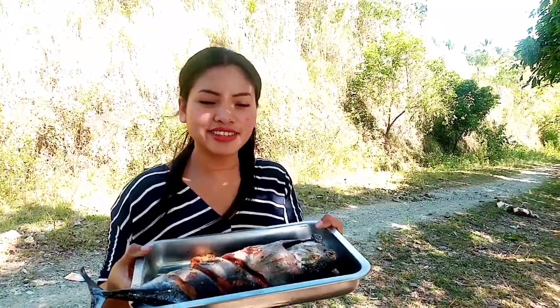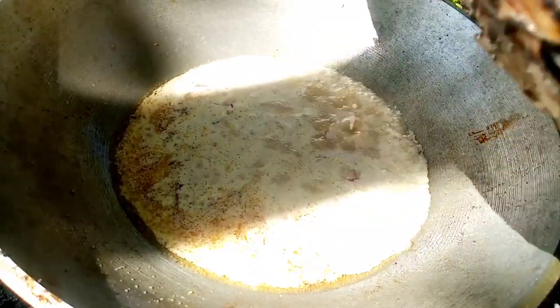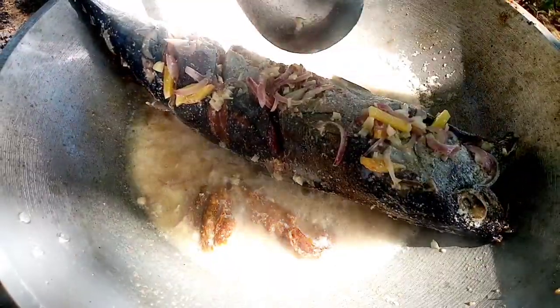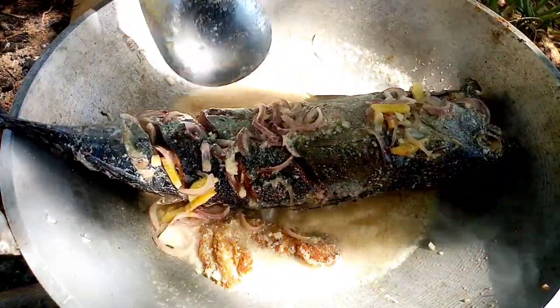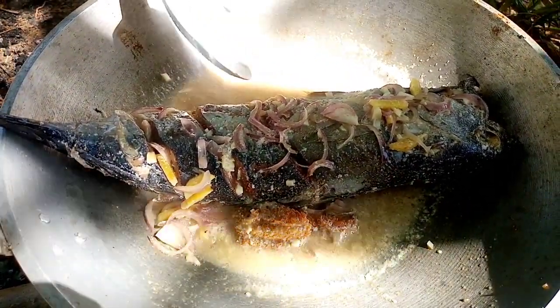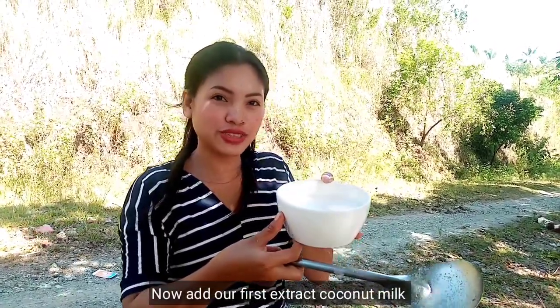Then add the fried fish. Now add our first extract of coconut milk.